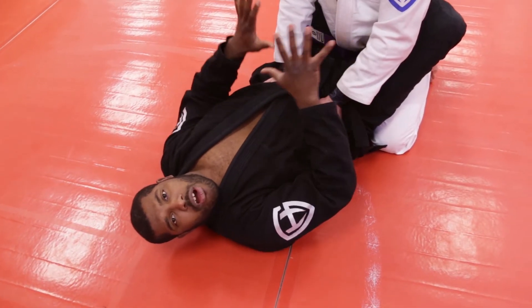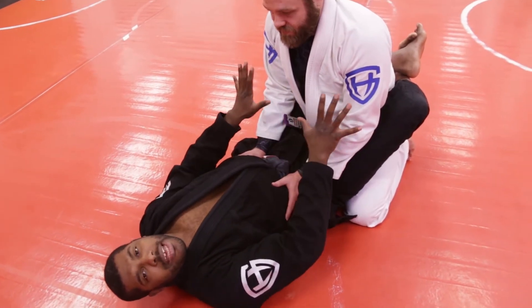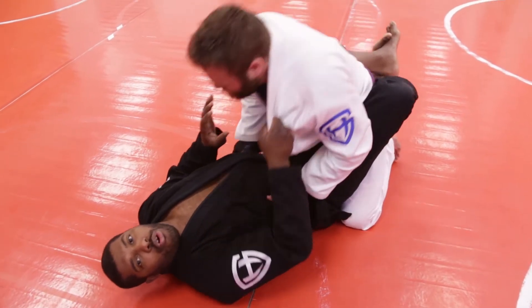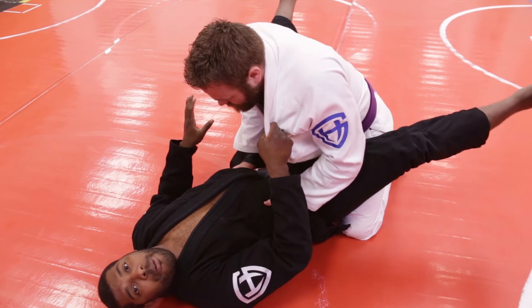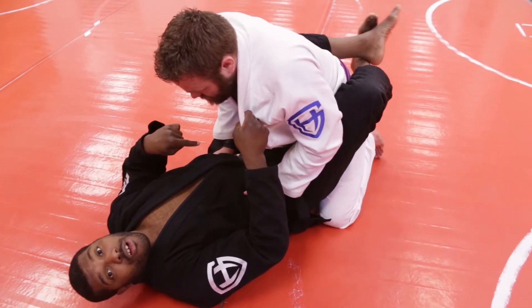Okay, so again here we are inside of the guard. Remember, this guard position is created to protect me from him attacking me and also gives me the ability to control his movements. This is an open guard, this is a closed guard. This is an open guard, this is a closed guard.